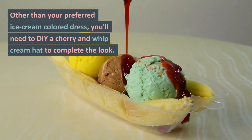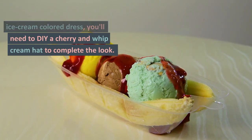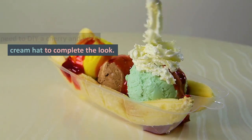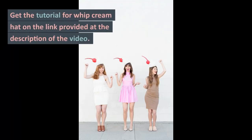7. Milkshake Costume. Other than your preferred ice cream color dress, you'll need to DIY a cherry and whipped cream hat to complete the look. Get the tutorial for the whipped cream hat on the link provided in the description of the video.